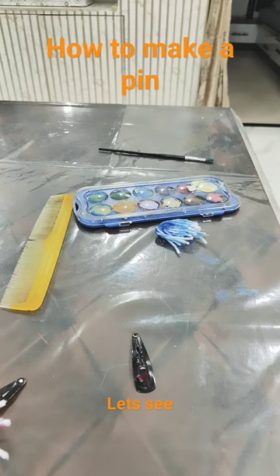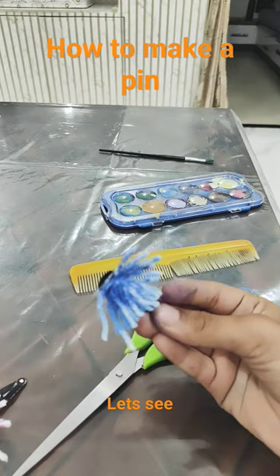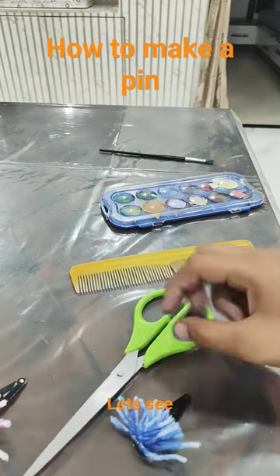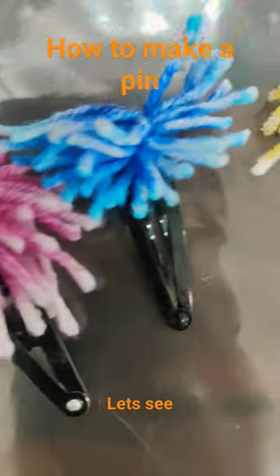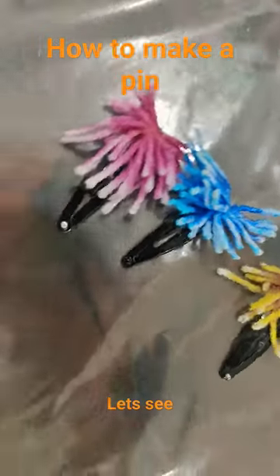That's somewhat white. If you have an alligator pin you can use that also, but I have a tic tac pin so I'm using a tape stick. If you have double tape you can use that, but if you don't have it, cello tape. This is how to make it.